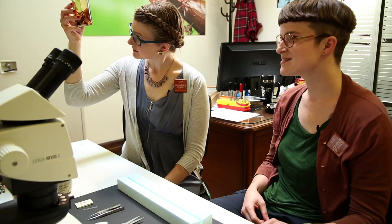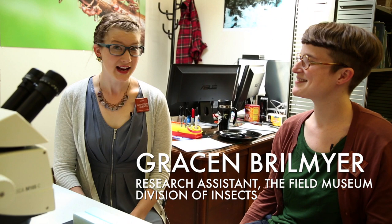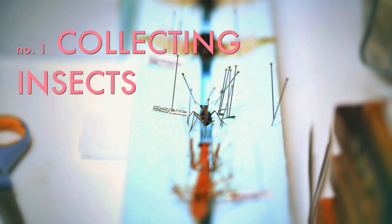We're here with Grayson today, who's a research assistant for Cory Moreau — who you'll remember from the romantic ants episode — and today we're going to show you how to pin an insect.